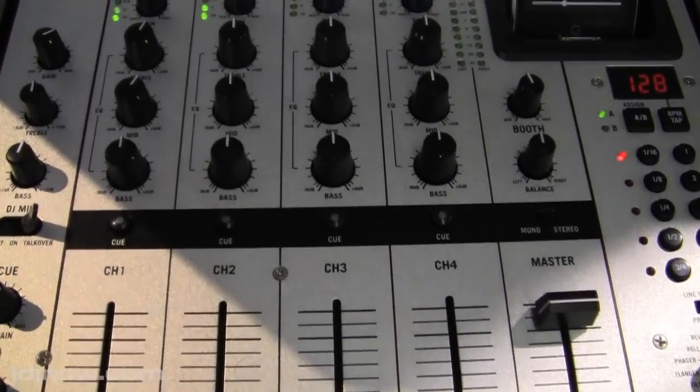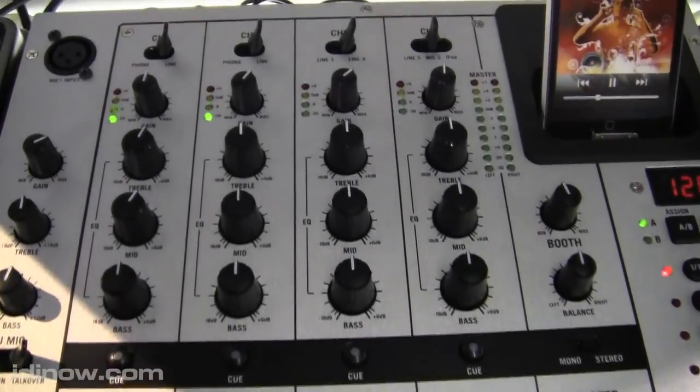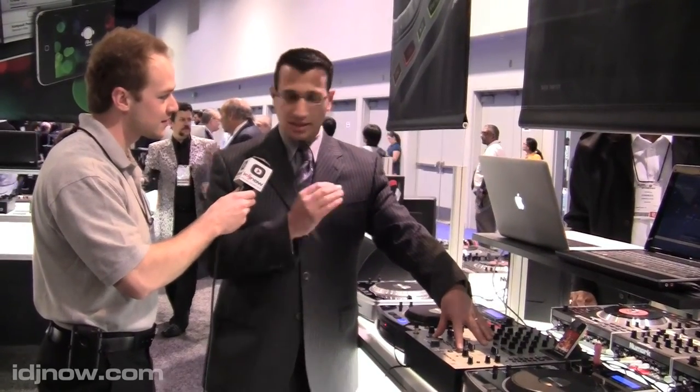The nice thing about the iPod dock is you can play back from it or record to it, so you can DJ your whole set, pop out your iPod, listen to it on the train on the way home, and you're ready to go. We also brought back the beat keeper, and this is the best version we've made — it really analyzes the beats and gives you a very accurate BPM count.